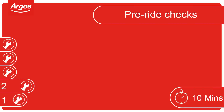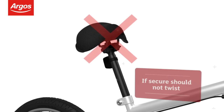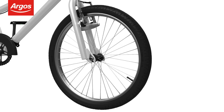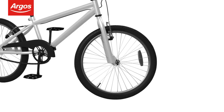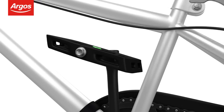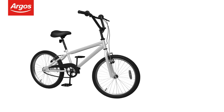Pre-ride checks. Before riding your new cycle for the first time, let's do some pre-ride checks. Check the saddle is secure by twisting it left and right. Spin the wheel to make sure there's no side-to-side movement. Make sure there's no excess play in the wheel hubs by moving the wheel left to right. Check the pedals are fully secure using the spanner provided. Check the brakes are operating correctly. Make sure the handlebars are tight and are turning with the wheel.